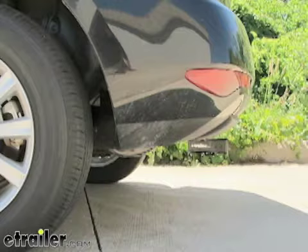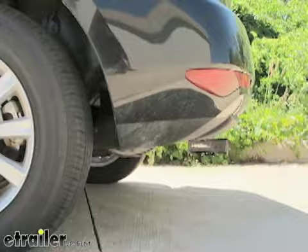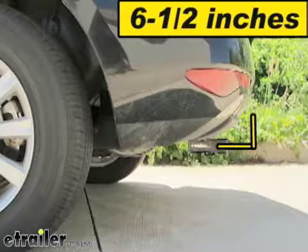Here are a couple of measurements that will assist you with selecting accessories for your new hitch. From the center of the hitch pin hole to the outermost point of the bumper is approximately six and a half inches, and from the top of the receiver tube to the ground is 11 and three quarter inches.